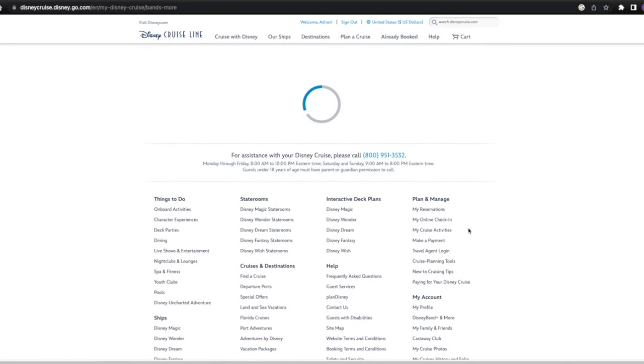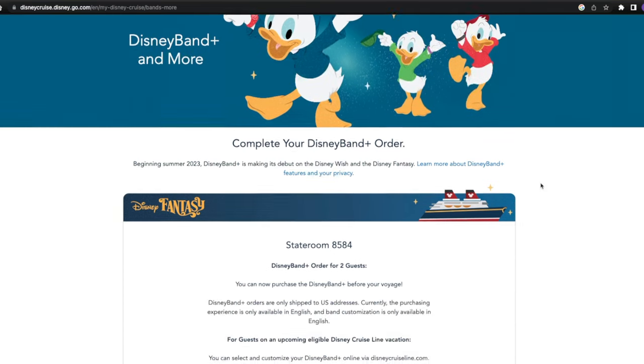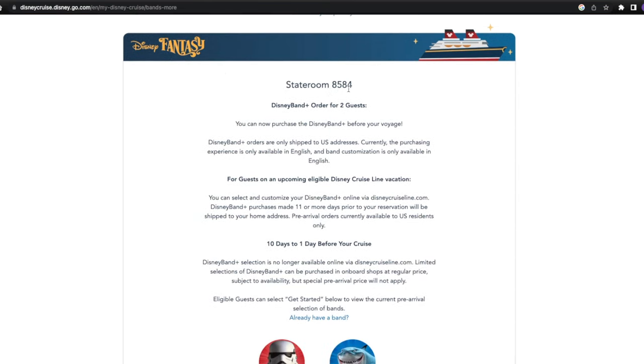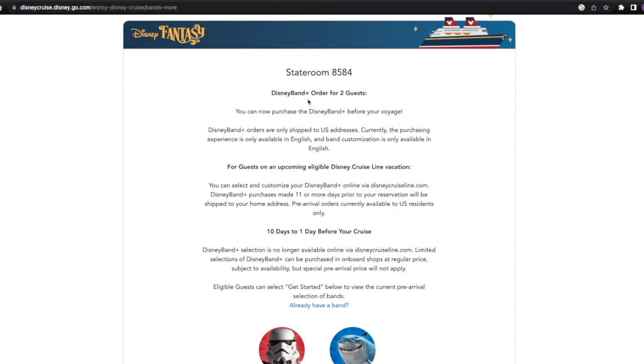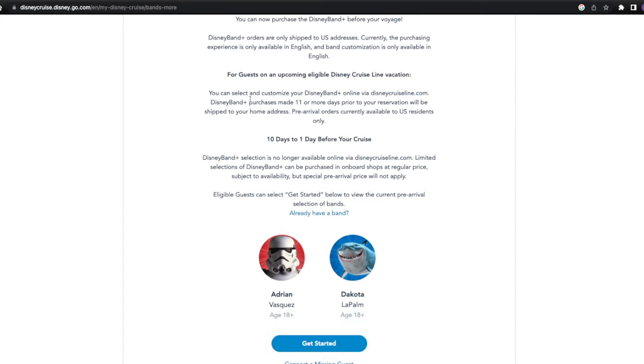Hit Purchase Disney Band Plus, and it's going to bring you to a new webpage. Once the page is loaded, you should see Huey, Dewey, and Louie rocking the Disney Band Pluses. Scroll on down and it's going to say Complete Your Disney Band Plus Order. Beginning in summer of 2023, Disney Band Plus is making its debut on the Disney Wish and the Disney Fantasy. You can see it pulls out the Disney Fantasy with our stateroom number and a Disney Band Plus order for two guests.